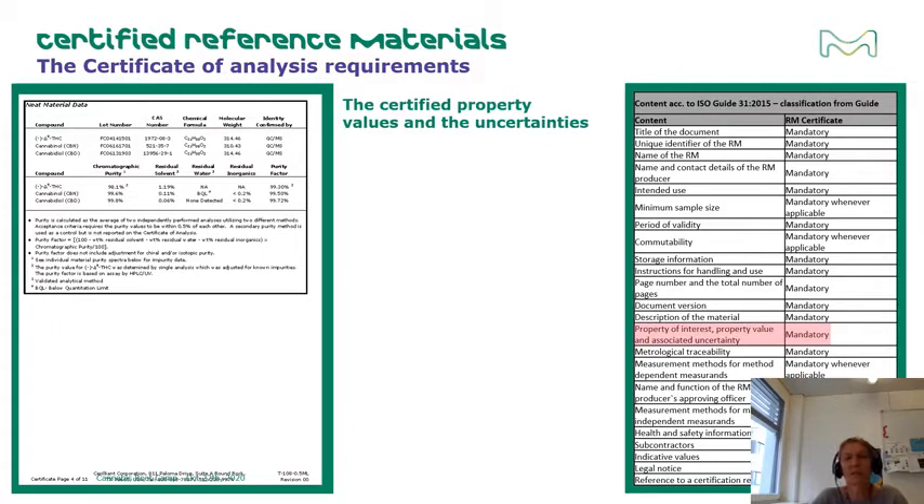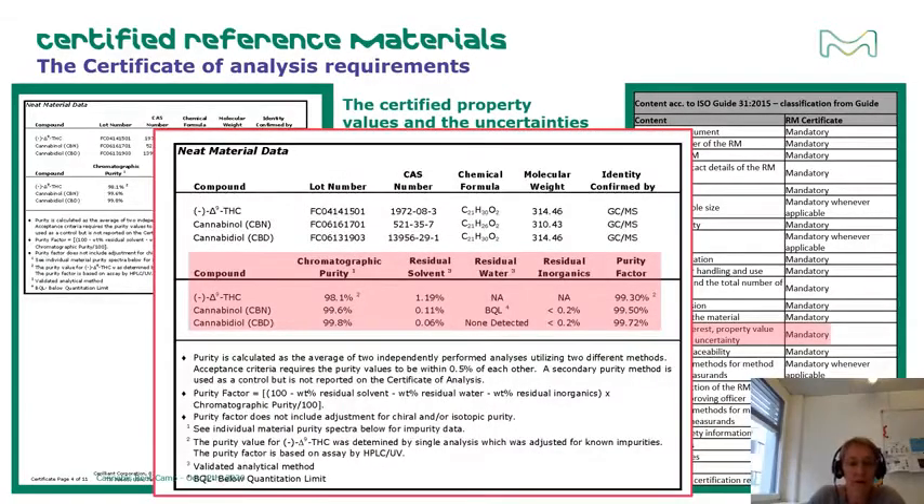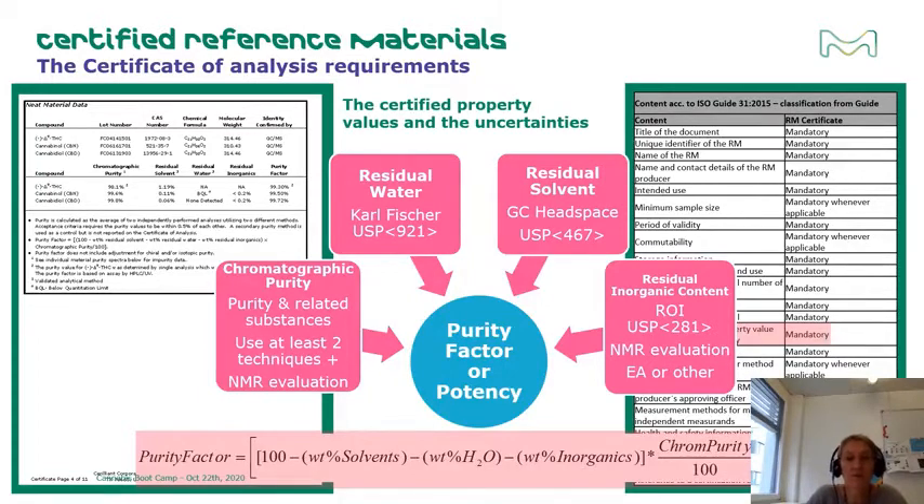Purity does not include just chromatographic purity alone, but also residual solvents, water, and trace inorganics from the manufacturing and purification process. All are required to be measured to obtain a complete picture of chromatographic and non-chromatographic impurities in the material. For our cannabinoid mixes, we use the method of mass balance to determine all impurities. Each technique includes its own validated method, and the results from all testing techniques are taken together to generate the purity factor for assigning the final purity.